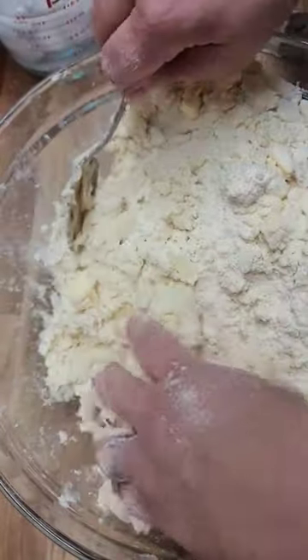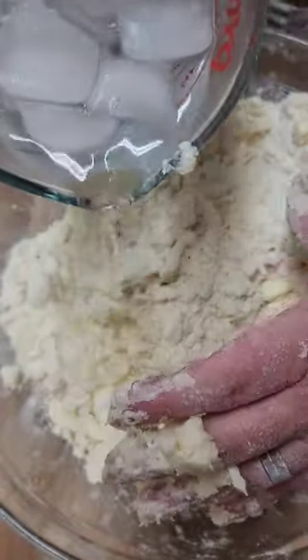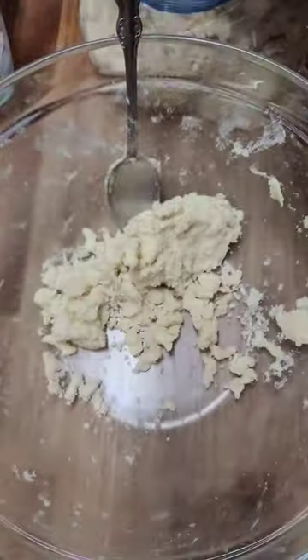I always keep one hand clean and one hand dirty. Gradually pour in the ice water and combine with a spoon. Place the pie dough into a large zip-style bag and refrigerate for a minimum of two hours and up to 24.